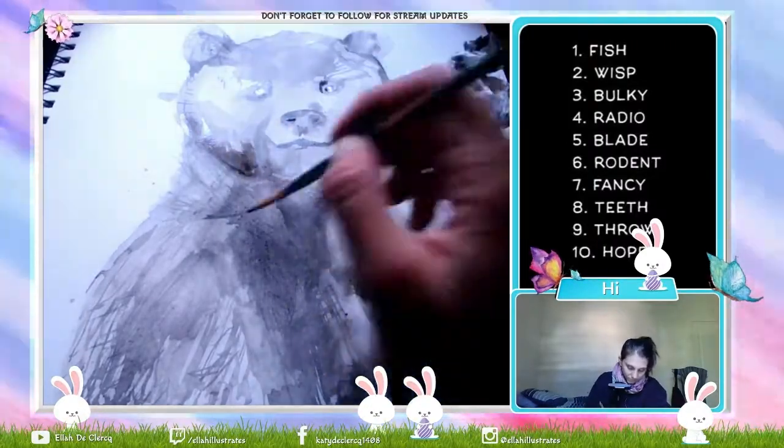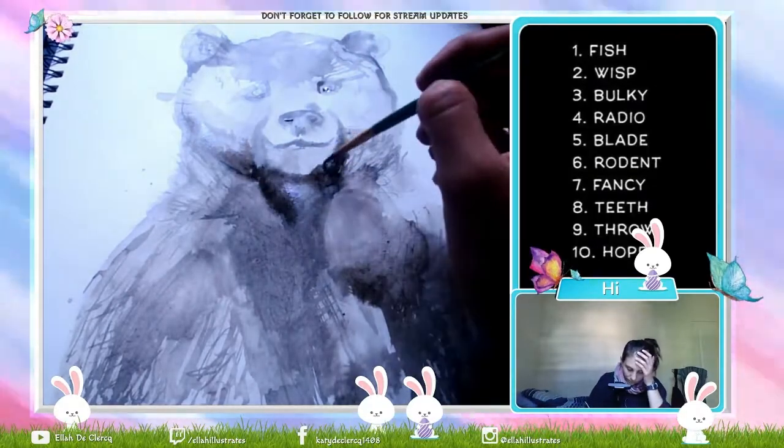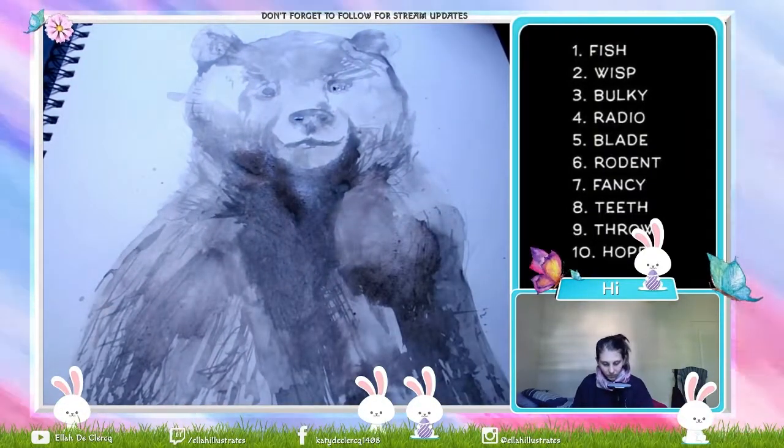I'm working on the facial details — it's quite difficult. He looked squint for a while but now he looks proper. Getting the shading in there to make it look like a longer muzzle.